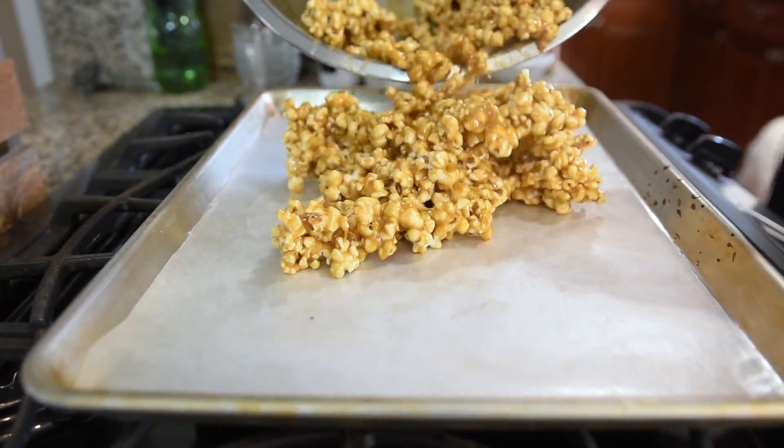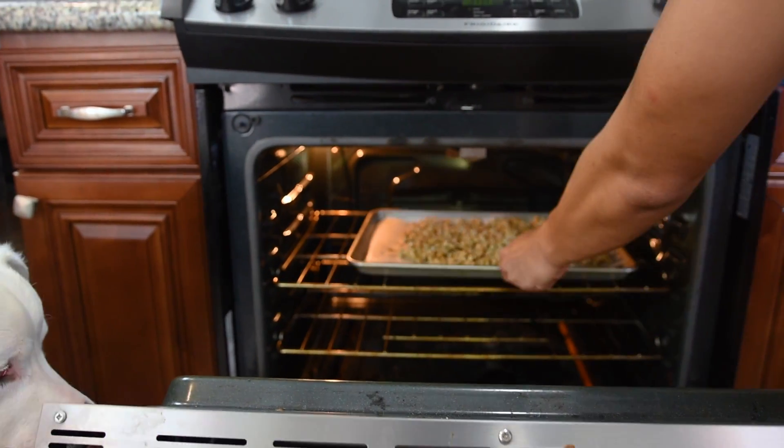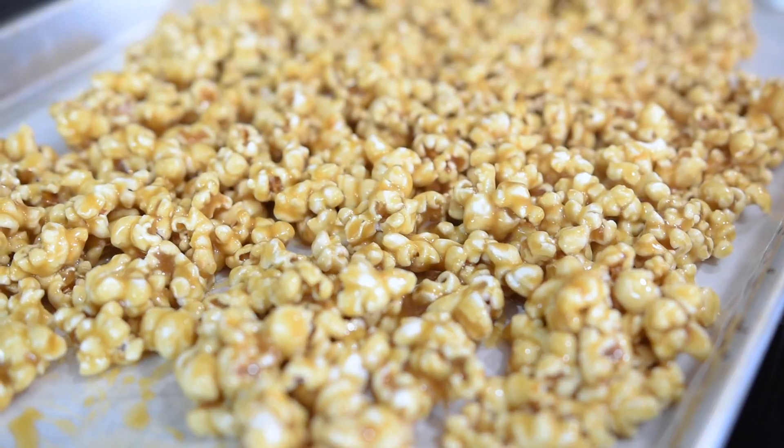Then put all of that on a wax paper lined baking sheet and bake at 200 degrees for about an hour, stirring every 15 minutes. If you skip this step, your popcorn's going to end up super soggy and the caramel's never going to really set.